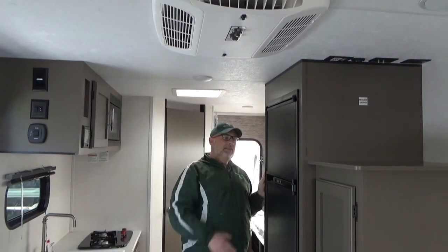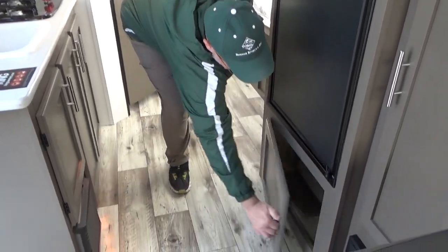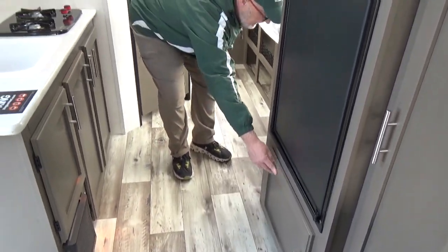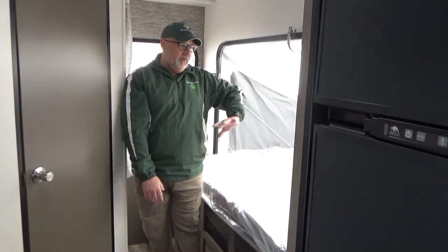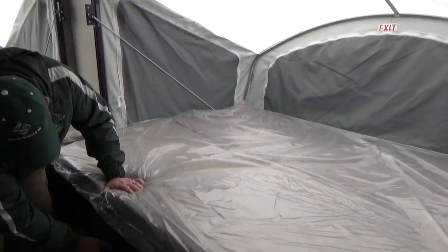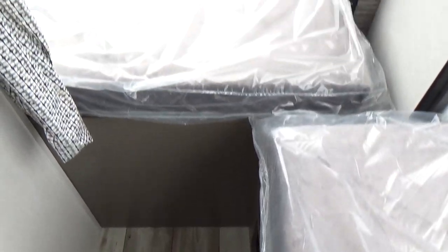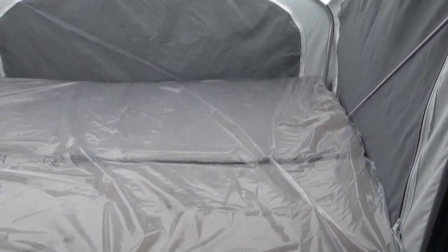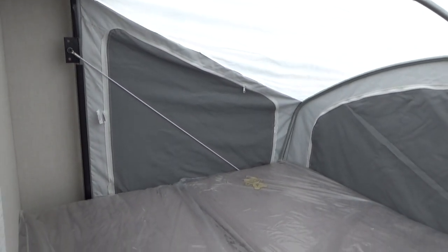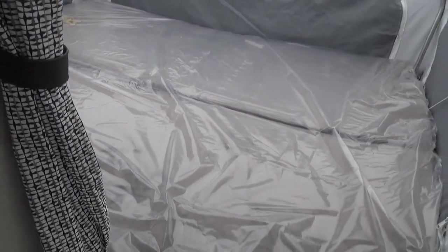We've got a roof-mounted air conditioner and a propane heat system. There's also additional storage below the refrigerator. Moving back to the sleeping area, there's plenty of room for two adults or two teenagers, and below that we have storage with nice sponges to hold things in place. Back in the rear sleeping area, it does have a curtain for privacy. This is the smallest bed in here, but you can still easily sleep two people — great weight capacity, with cables that have a lot of strength.